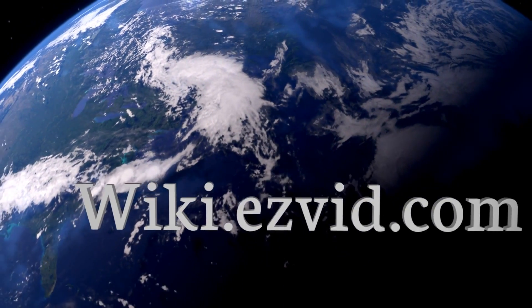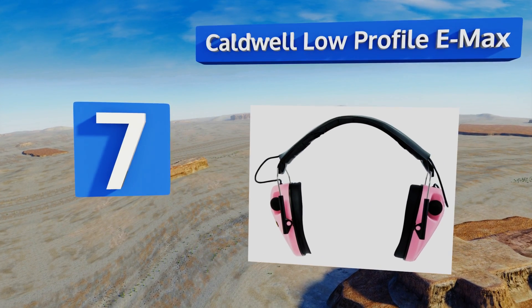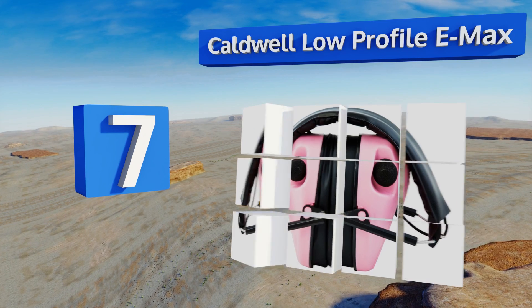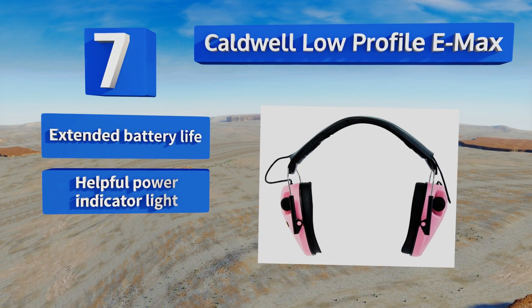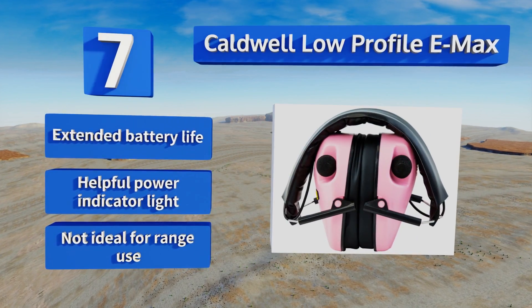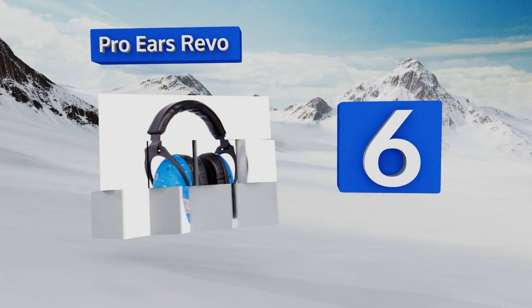At number seven, the Caldwell Low Profile EMACS have a microphone that amplifies conversation so you won't miss anything, while also shutting off when loud noises are detected. The cups are slim enough that they won't interfere too much with the stock when using long-barrel rifles. They offer an extended battery life and a helpful power indicator light, but these aren't ideal for range use.